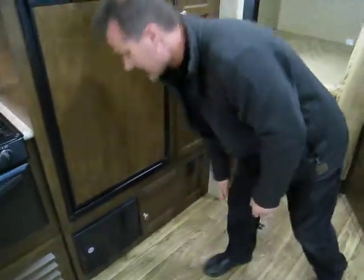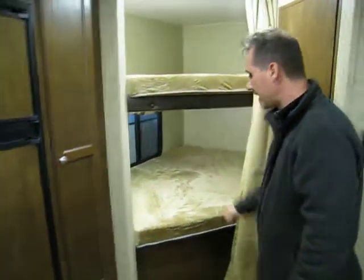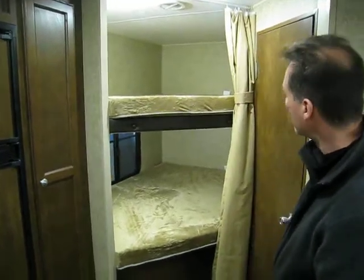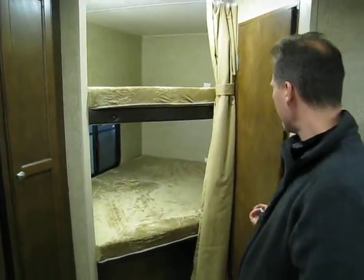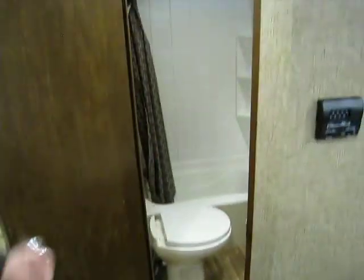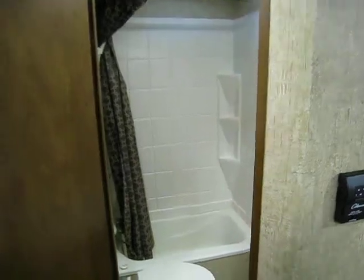The bunks — 50 inches wide. Again, very thick cushions; you're not sleeping on the board. Bathroom: bathtub with shower surround and a skylight, foot-flush toilet, power fan, medicine cabinet, and a large vanity.